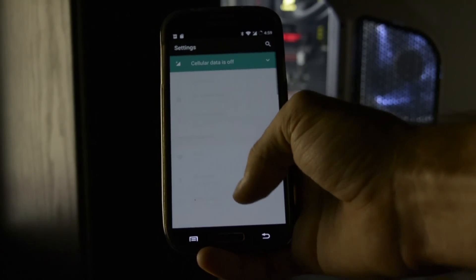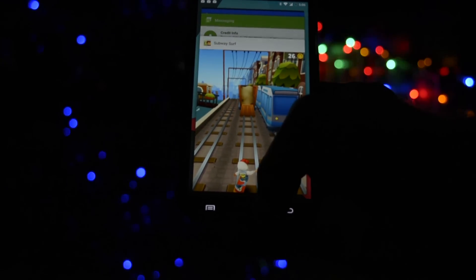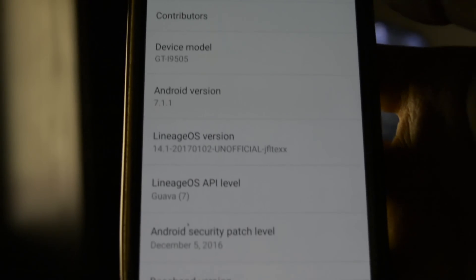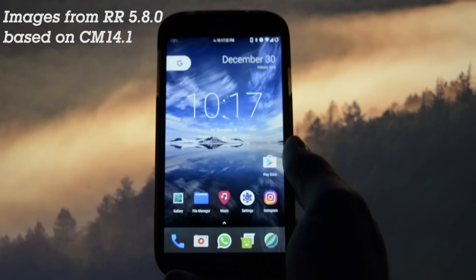Believe it or not, there's not a single difference between this and a CyanogenMod ROM. I thought I'd flashed the wrong ZIP, but then I went into the About Phone section where I confirmed the LineageOS version. There's not really much more to say about this ROM — everything is covered in my CM 14.1 and CM 14 videos, accessible from the card next to the video.